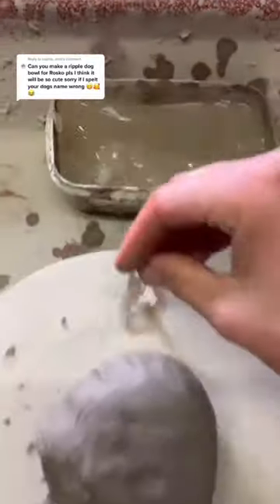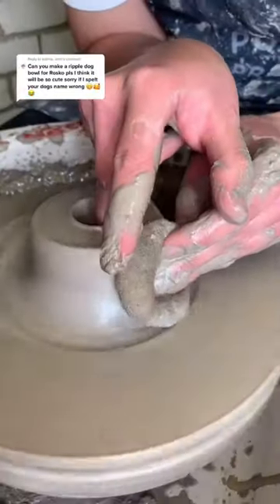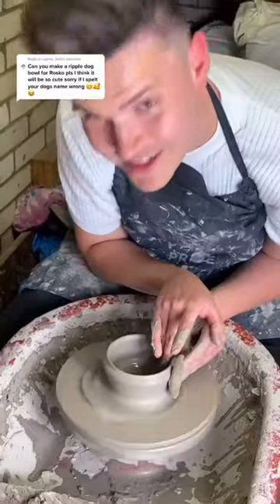Moist hands and moist balls. Pop a stiff finger in and make a hole, and then pull it out. And then slowly pull out the walls, like so.